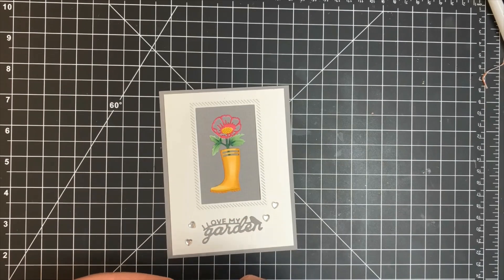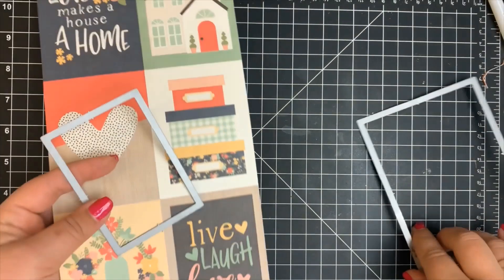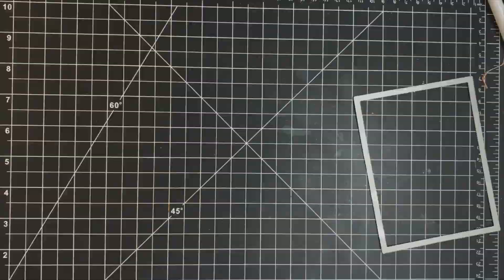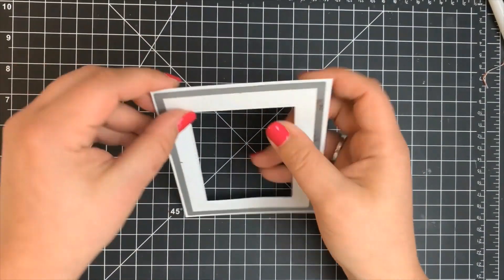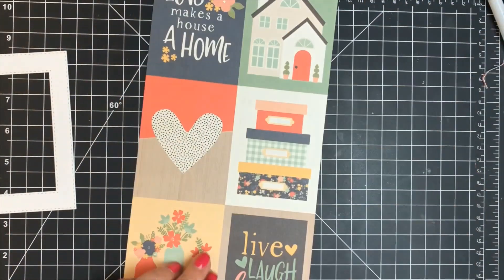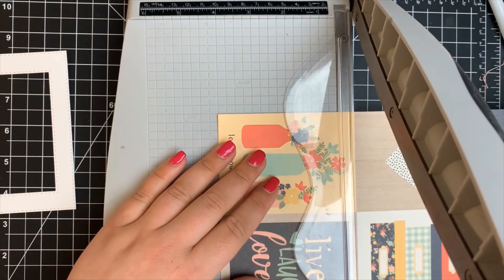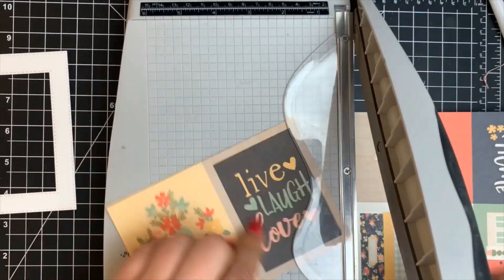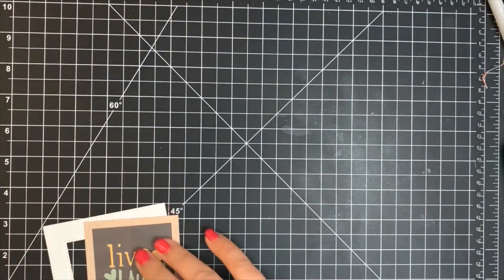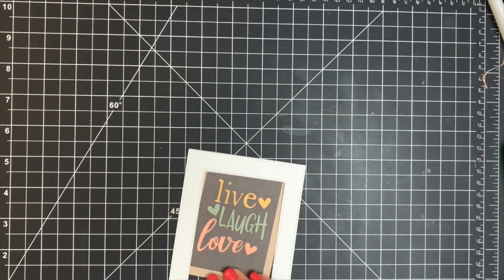Moving on to card eight — I'm creating a shaker card. I'm using one of the cut-aparts and some stitched rectangle dies by Simon Says Stamp, using the largest and third largest to create my little shaker frame. I cut down the cut-apart using one that already has a sentiment in it so I don't have to worry about fitting a separate sentiment — I'll just let the shaker part be the star of the show.